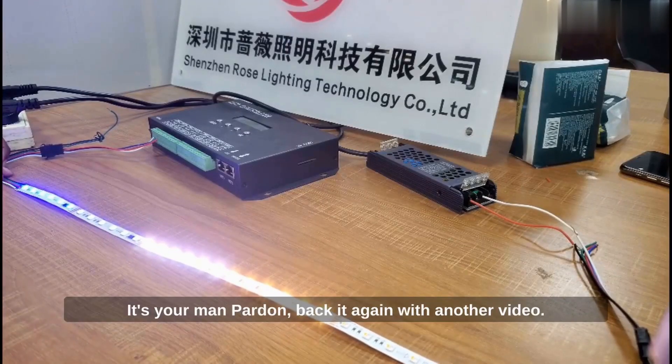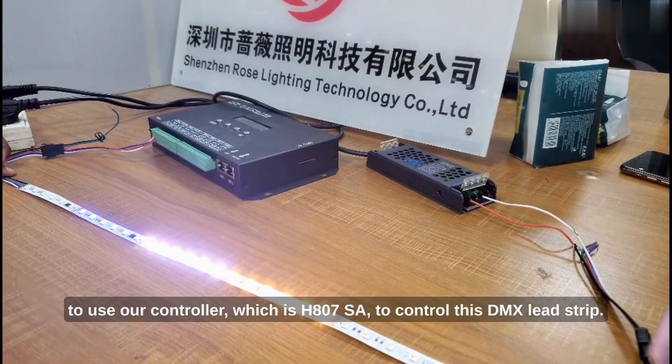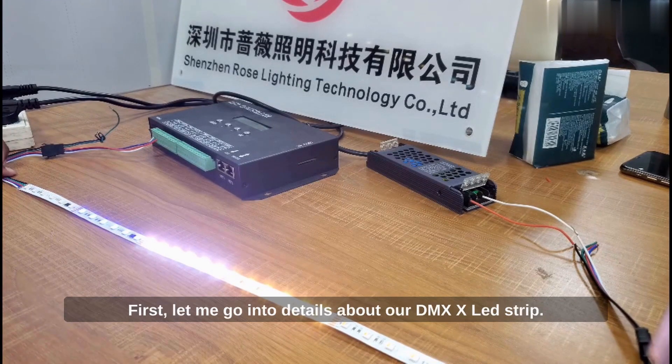Hi everyone, it's your man Fadon Beckett again with another video. Today I'm going to demonstrate how we are going to use our controller, which is the H807SA, to control this DMX LED strip. First, let me go into details about our DMX LED strip.